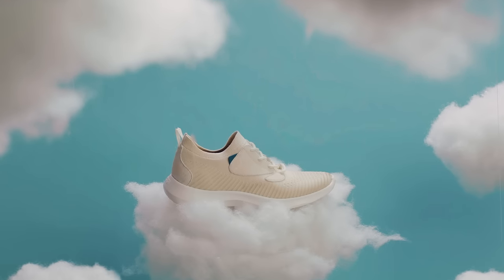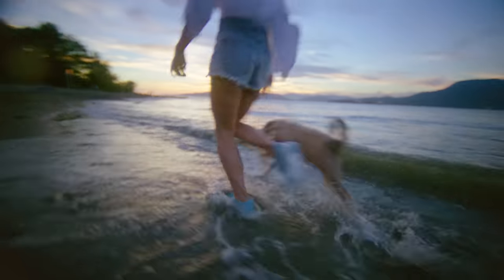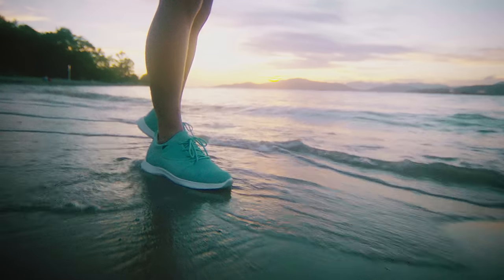Vessi's are super lightweight and super breathable, so you can be comfortable no matter what you do. Jump into the next puddle, chase after your dog, and go hike that muddy path. Because since Vessi's are waterproof, so are you.